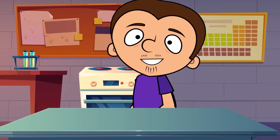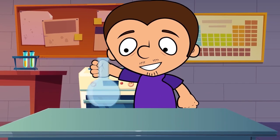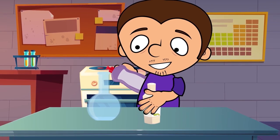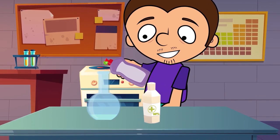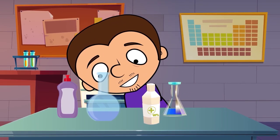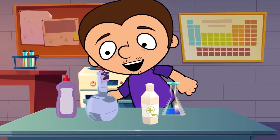Moving on, let's make an unusual volcano. For this purpose, we need to find a test tube and pour some 10% hydrogen peroxide solution, some dish soap, and some food coloring. Finally, add some yeast and, behold, the foam volcano!